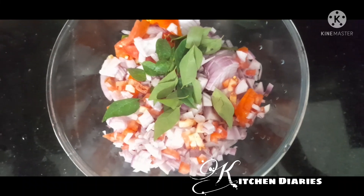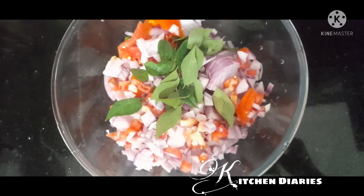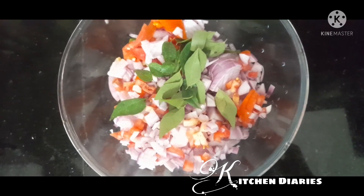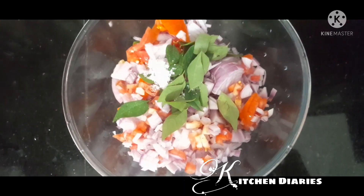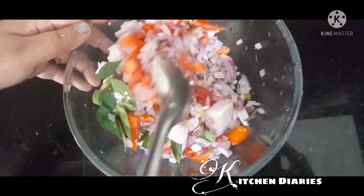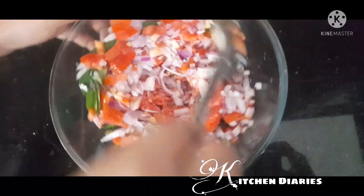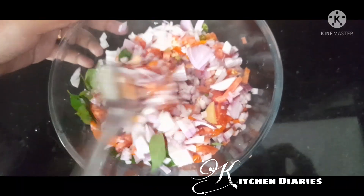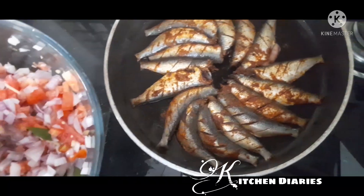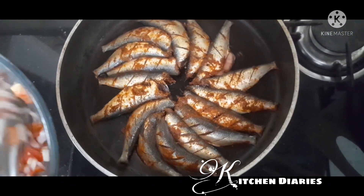I'll take a deep mix. I'll take a little bit of the tea. You can get a little bit of the tea. Heat the hot sauce in the main cover and dip in the main cover.